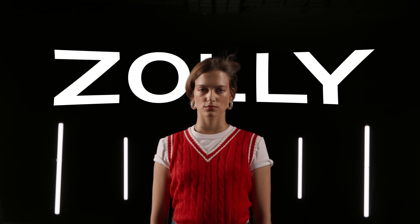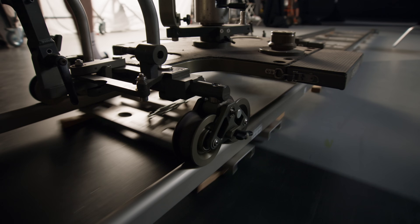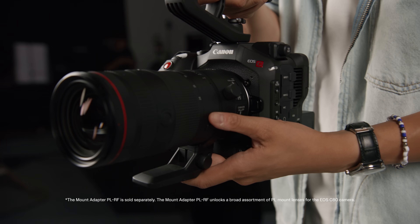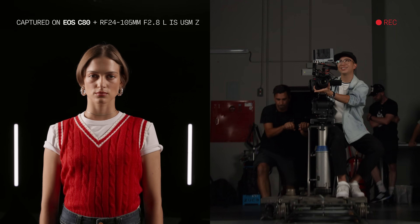Let's do a Zolly. By pushing the camera forward on a dolly while zooming the lens out, we're tracking and zooming all at once. The EOS C80 is compatible with both RF and cine lenses, helping you create this perfect environment-warping cinematic effect.